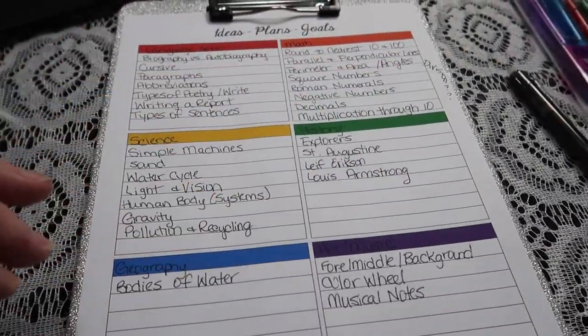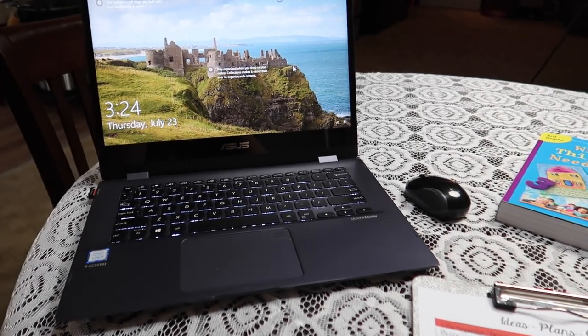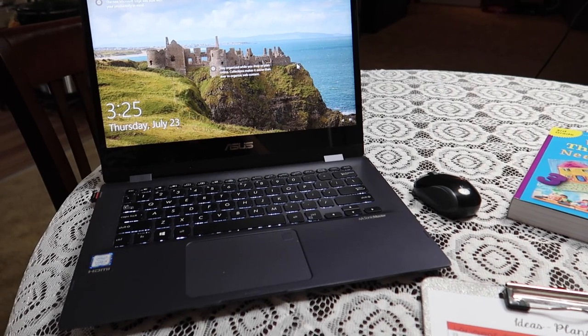Now that I have a general list, I'm going to move on to the computer, open my OneNote, and get my goals typed in there.